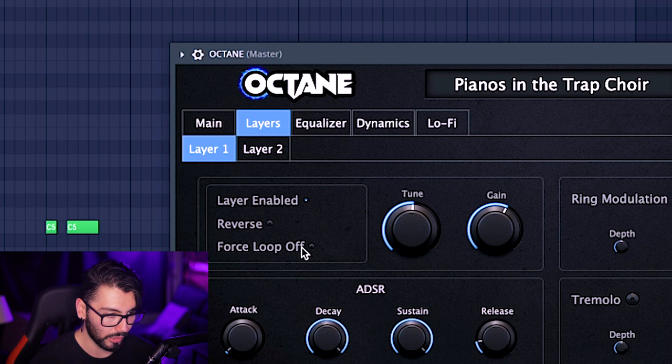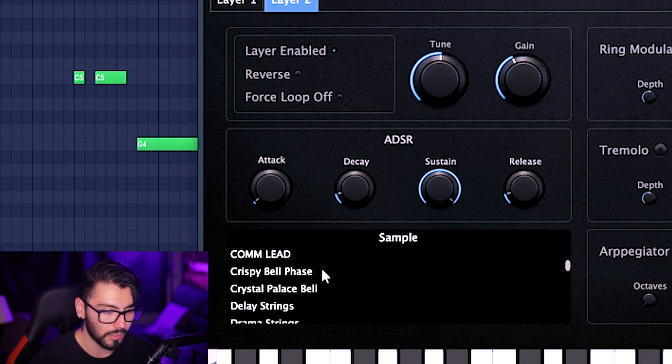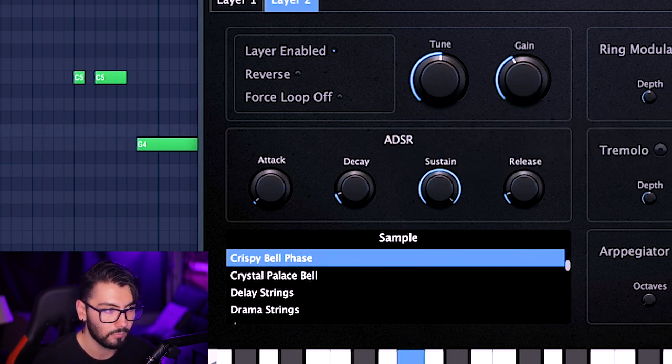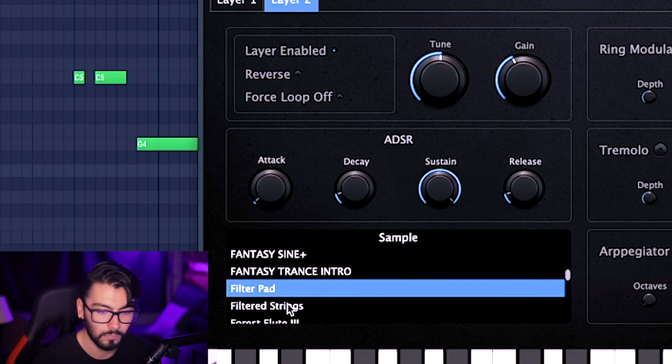Going over to the layers tab, we can hit layer two — this one actually has two layers built in already: the piano and then the choir. There's a bunch of other stuff you could use instead. A lot of these combinations work out to make some very interesting sounds. There are so many combinations you can make as long as you have a good base for your melody.